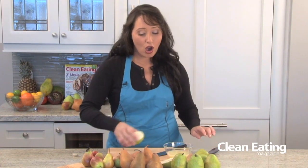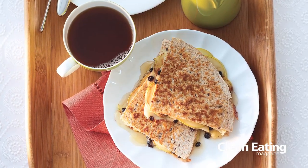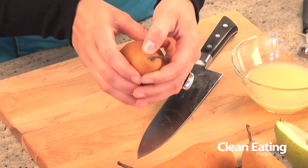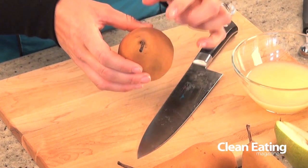Next we have the Bosc pear, which is sort of the quintessential pear, and this also does not change color when it's ripe — it stays brown. You want to do the little neck check: take your finger and press it gently along the stem right by the neck of the pear, and if it gives a little bit, that means it's ripe.